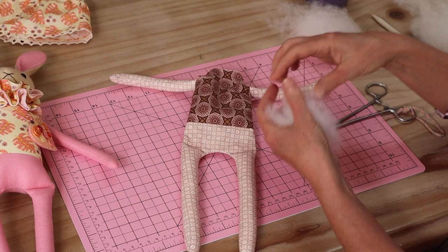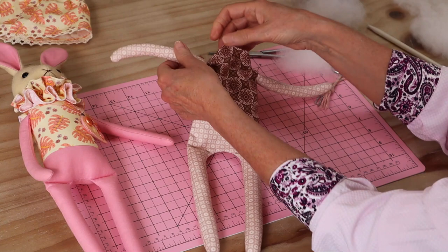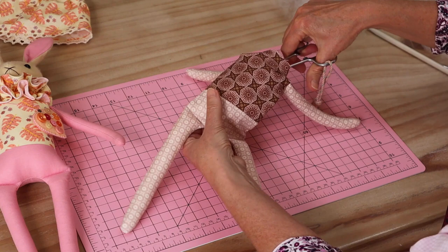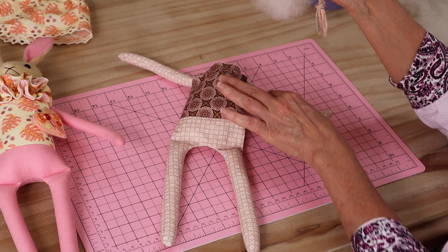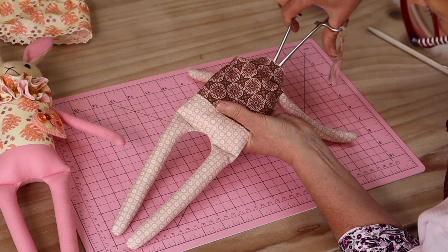Our little leg seams are done — we've got a nice little bend in those legs. Now we continue to fill the body. I've taken the bunny's skirt off so you can see how we pack that body nice and firm — it really is quite solid all the way to the top. When filling, make sure you're really filling out the whole shoulder section so it holds out the little arms nicely. I'm using my larger forceps and popping the stuffing in, making sure to get down into all those little corners.